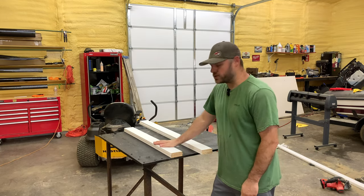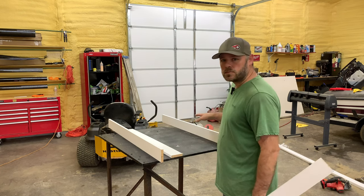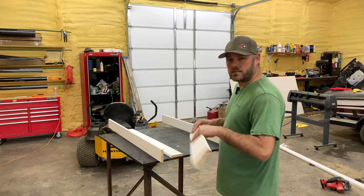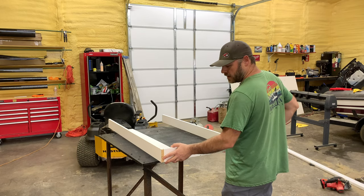We have two four-foot pieces and then two three-foot pieces. Basically what we're doing is we're going to make a box. Just put your four-foot pieces on each side and take your three-foot pieces and we're just going to screw them into the sides just like that.